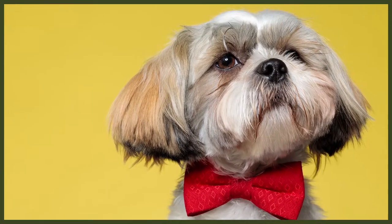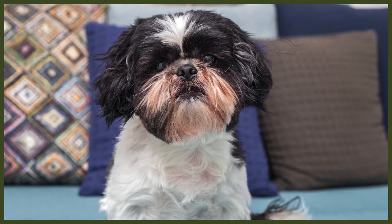Shih Tzus are not a dog known for their strong doggy smell; however they should be bathed every 3 to 4 weeks, or if they get very dirty on a walk especially in winter. Short haired Shih Tzus should go to the groomers when you notice their hair getting longer for a haircut to keep their coat looking in the best condition. Long haired Shih Tzus should go to the groomers approximately every 4 to 6 weeks for a trim.